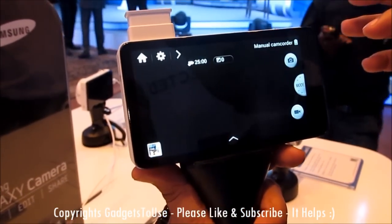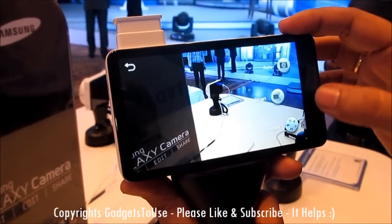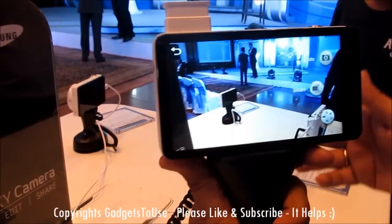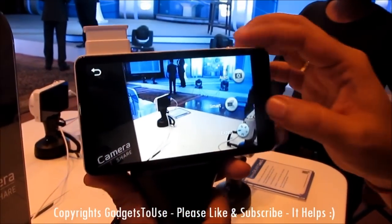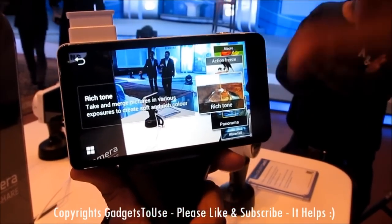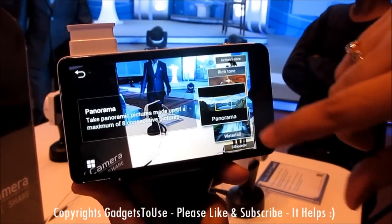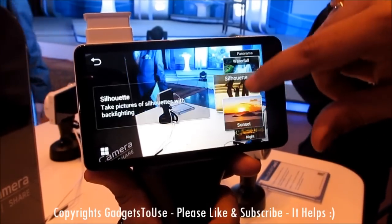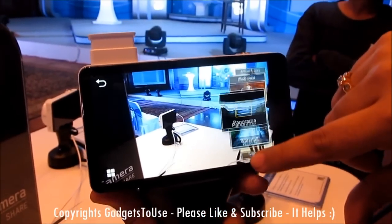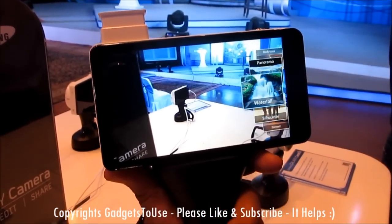There are different shooting modes: the Smart Mode, the Expert Mode, and the Auto Mode. Auto mode is good for any consumer who doesn't have much photography knowledge. In Smart Mode you can take photos and apply different kinds of effects. There is also a Panorama mode available, along with various other settings for taking photos.